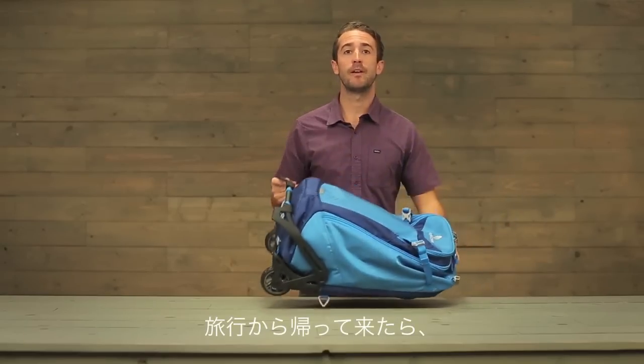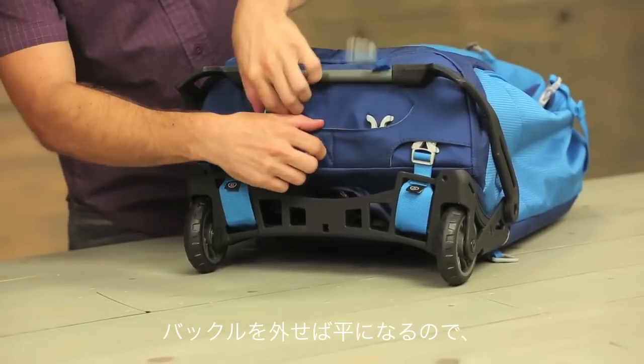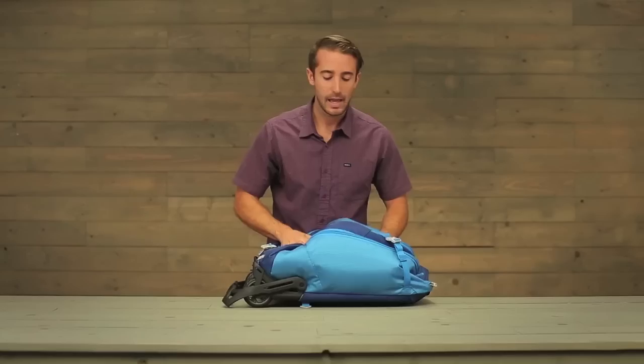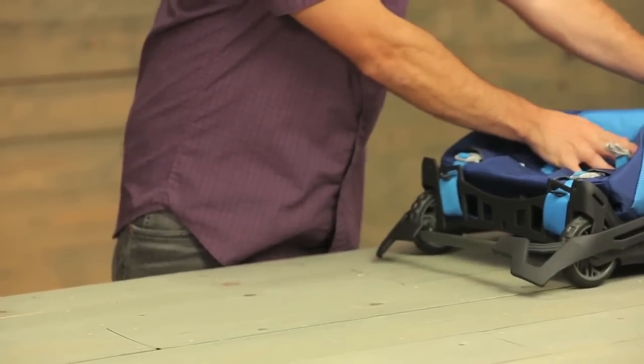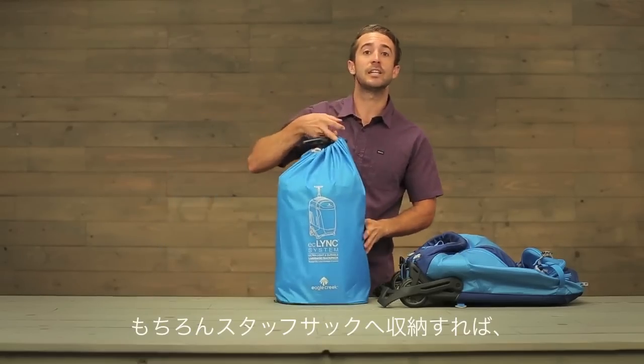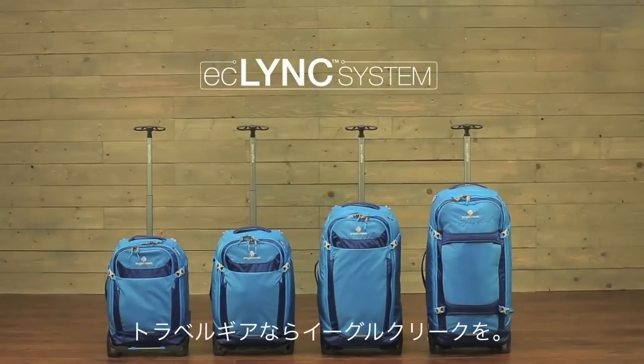When you're done with your trip, for a quick collapsible option, simply disconnect the expand stand, collapse the bag, and slide it under your bed for easy storage. You also have the option to completely disassemble the bag and store it back in its stuff sack. For durable gear, shop Eagle Creek.